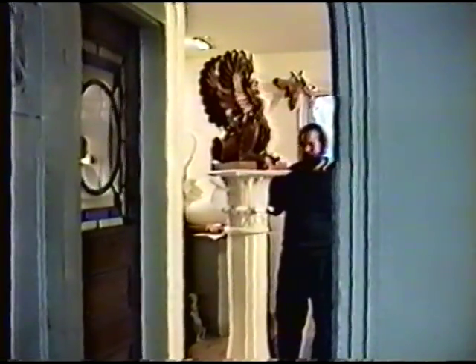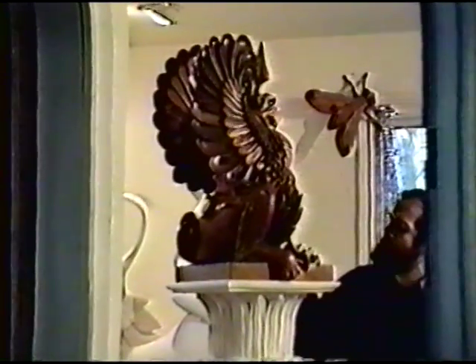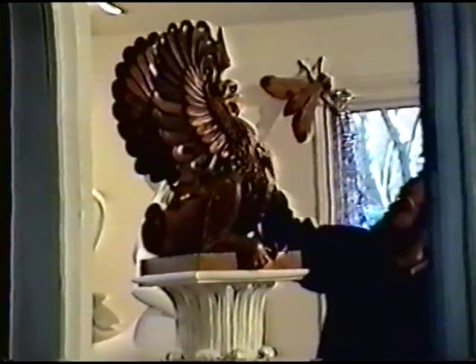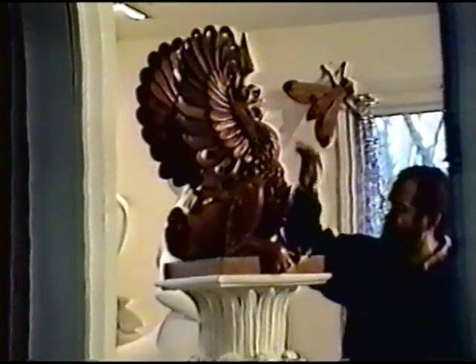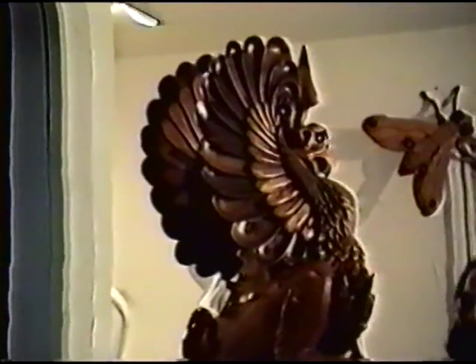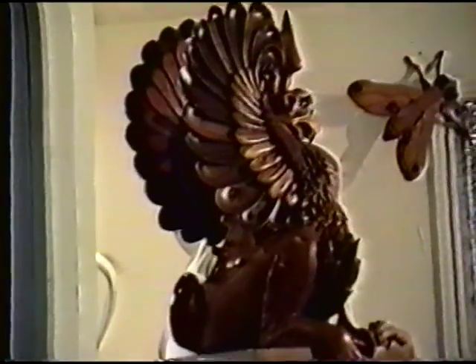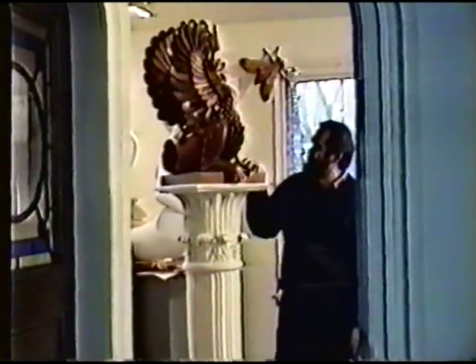This is probably the most recent piece — it's a griffin. You know what a griffin is? It's a combination of a lion and an eagle, so it has lion's legs and claws with an eagle's head. This is one of two pieces that I've done in the field. It's a kind of sandwich — well, actually, it's a very complex construction.